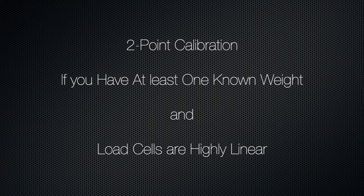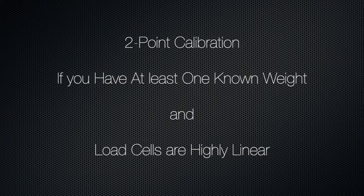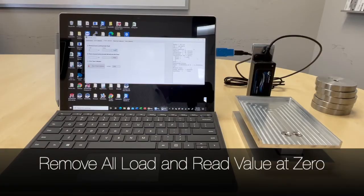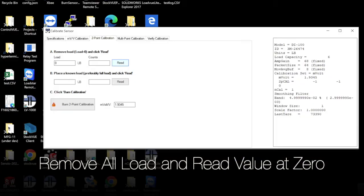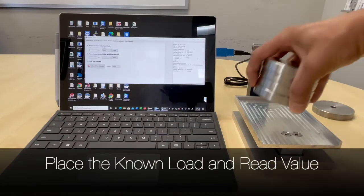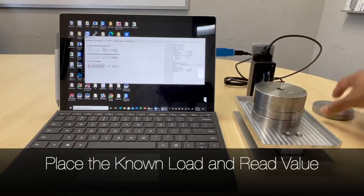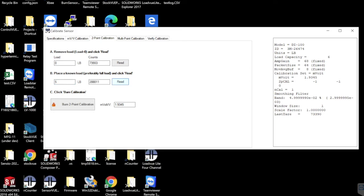For a better calibration, you can perform a two-point calibration with a known weight. Select the two-point calibration tab. With no load on the scale, click Read to get the zero value. Then place a known weight on the scale and enter the value. For example, we placed a five pound weight and entered five. Click Read — you will get the value for the known weight.